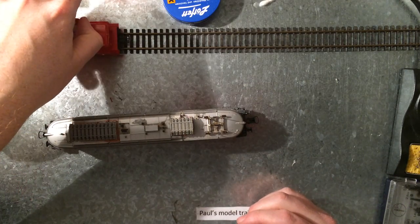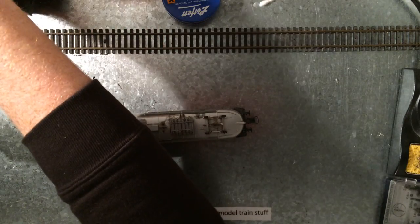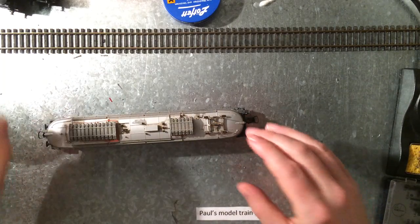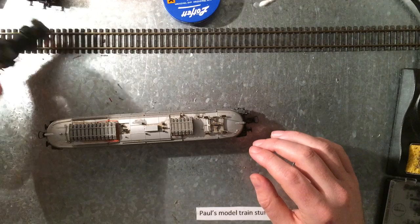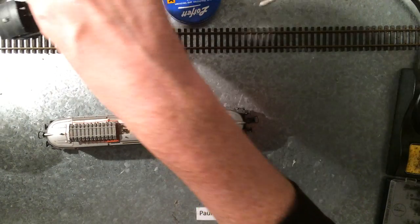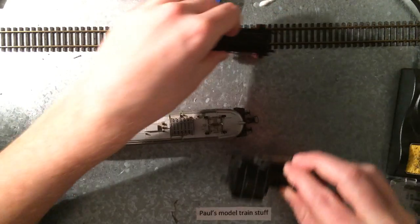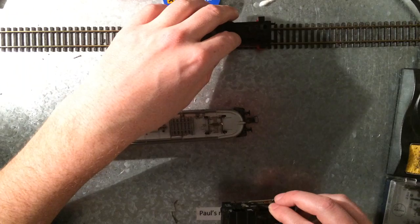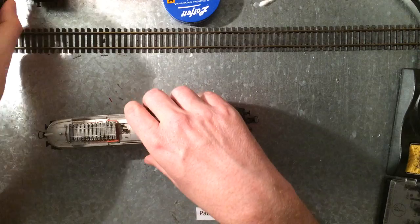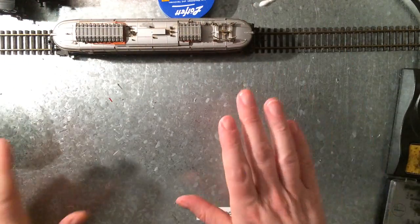I was hoping it would actually run. Just trying to demonstrate — the track is actually working. As you can see, there is actual power on the track, but not for this locomotive. Still, it is actually quite okay.